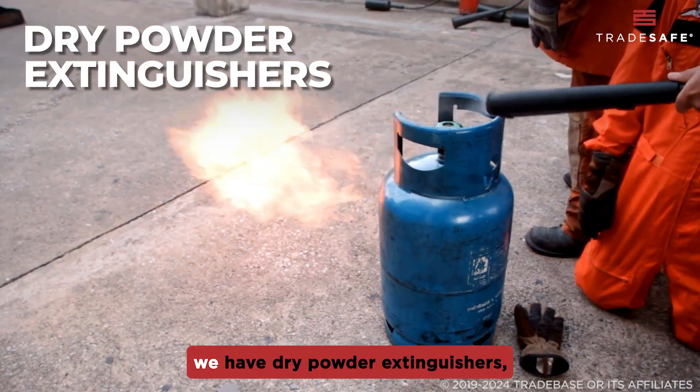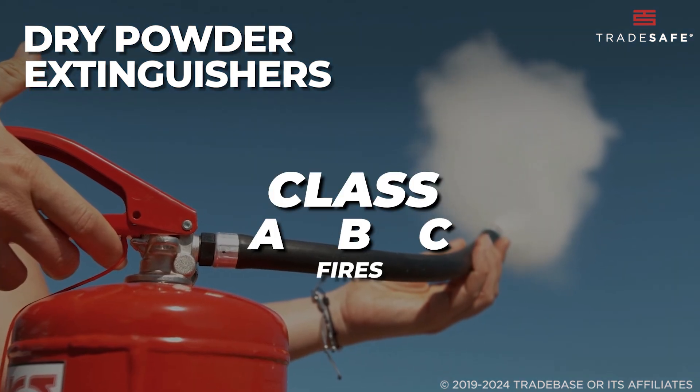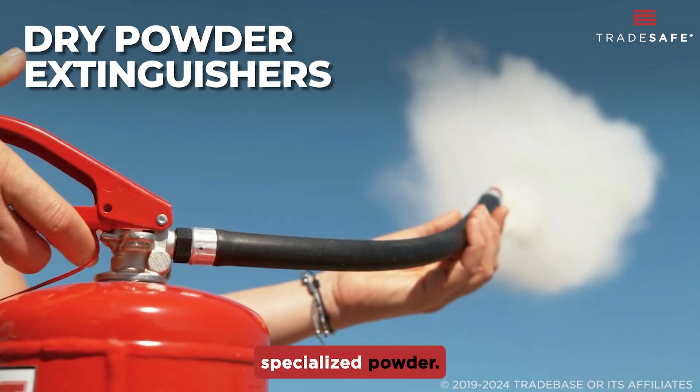For more versatile use, we have dry powder extinguishers, marked with a blue label. These are your go-to for Class A, B, and C fires, including solids, liquids, and gases. They're also capable of handling Class D metal fires with a specialized powder.